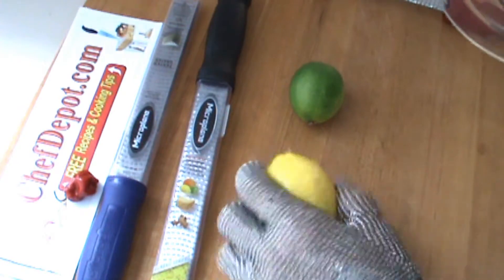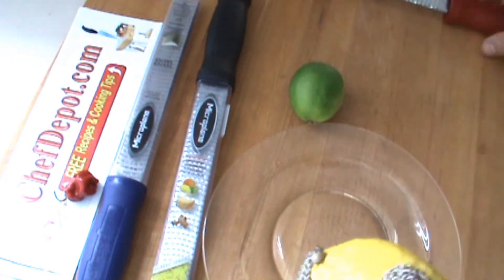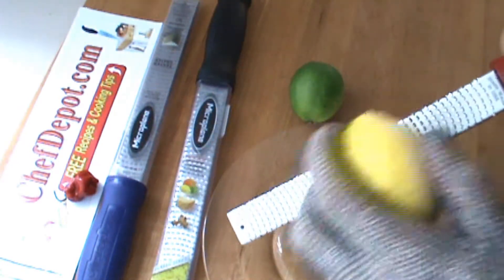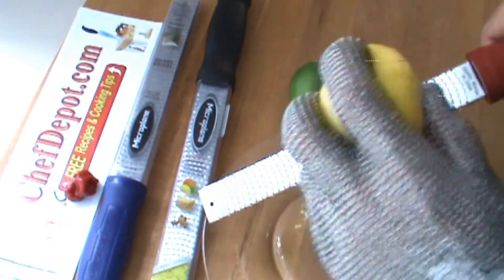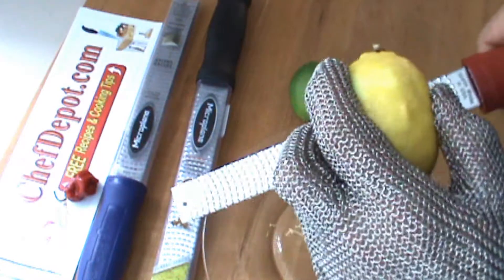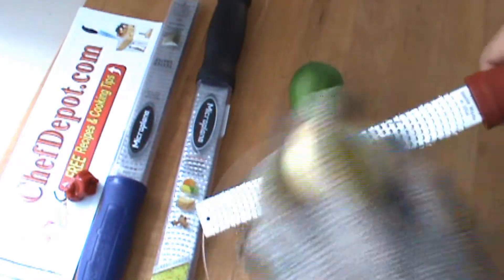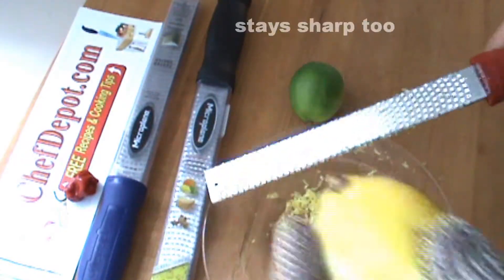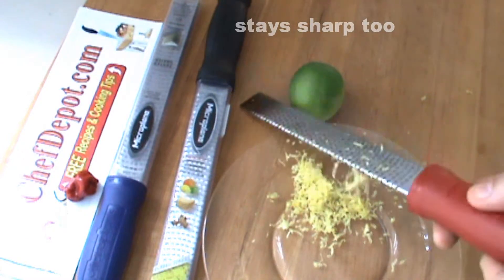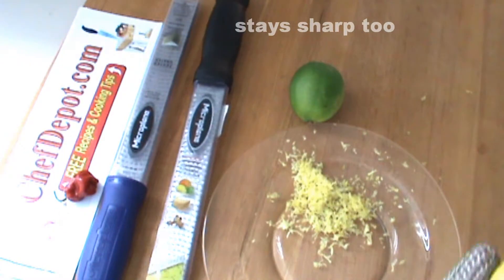Okay, this lemon — I'm going to zest it right onto the plate here. This is about the fastest, most efficient zester on the market. There's a lot of them out there, but this thing is just fast. Look at this — just spin it around and around.